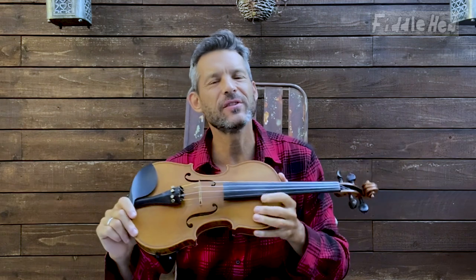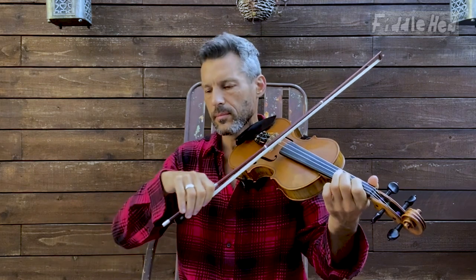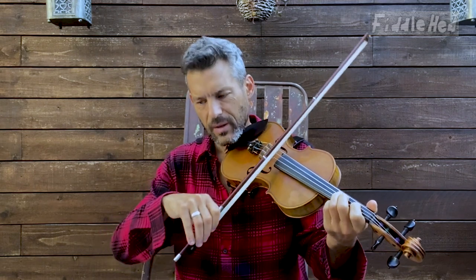Hey folks, welcome to Fiddlehead Fiddle Lessons. I'm going to show you 15 ways to practice the tune Sail Away Ladies. The idea here is not to feel the need to do all 15 variations, but I want to awaken in you a creative practice urge. I want you to take a journey every time you practice and go deeper with everything, instead of consuming lots of tunes and lots of new fancy techniques — find ways to delve very deep into one thing so that you really enjoy it and get better at the fiddle.